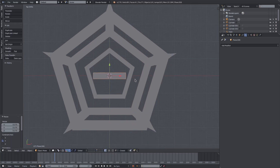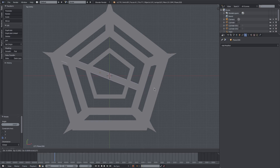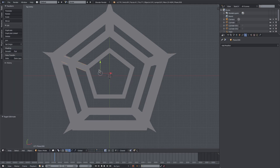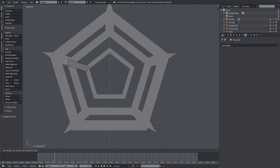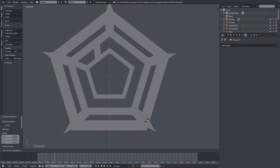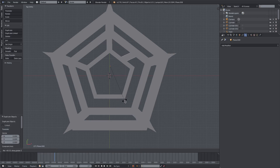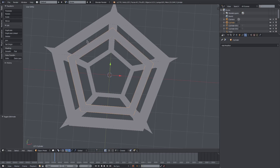Turn magnet off, S Y, then S X to scale on the X axis, and then R Z. Now we have a straight line going all the way through our snowflake. I want to make sure that this only goes about right there so we have a connection between all of those points. Then go ahead and rotate this and duplicate it all the way across so we have support for all of these edges.